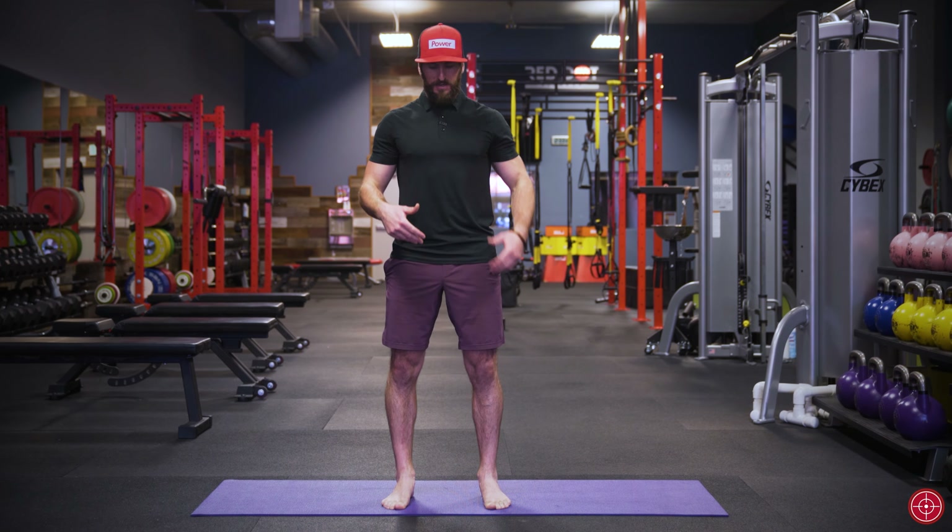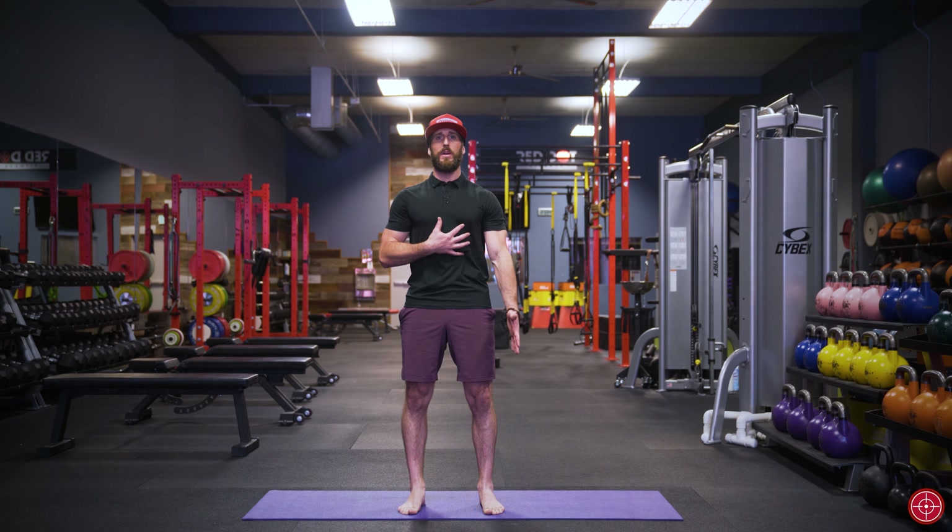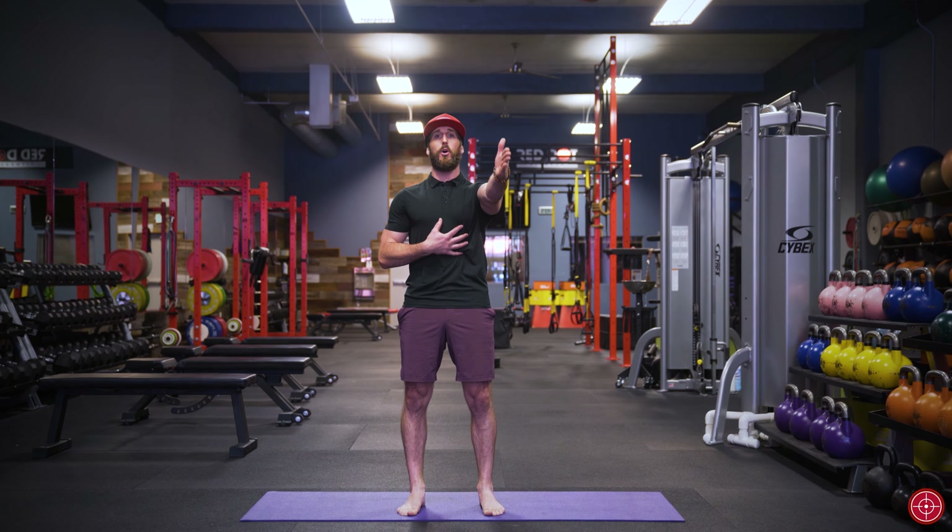First, I'm going to tuck my tailbone and get up nice and tall. I like to have a hand on my diaphragm or my sternum to make sure that I'm not rotating. Then take a deep breath in — we're going to trap the air low.